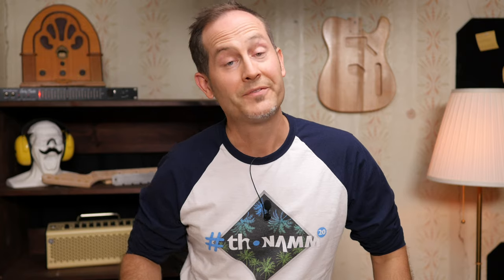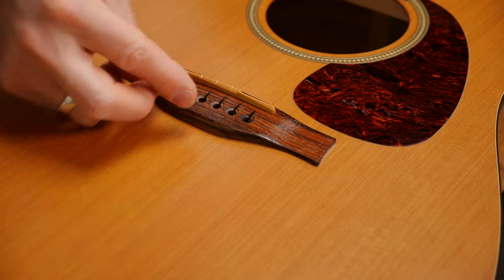That's especially important if your guitar has an under-saddle pickup. If the saddle is not straight, some of the strings will be way quieter than the others. Put the saddle back and restring the guitar.